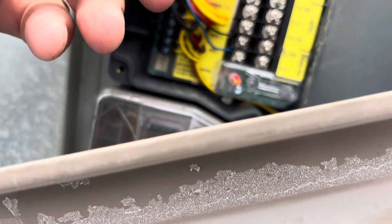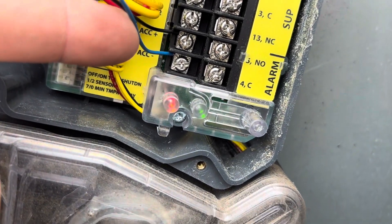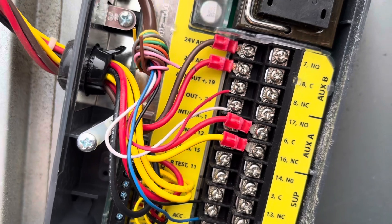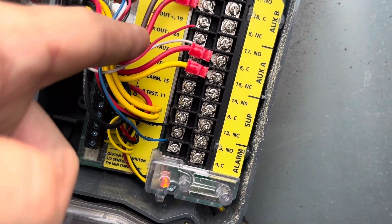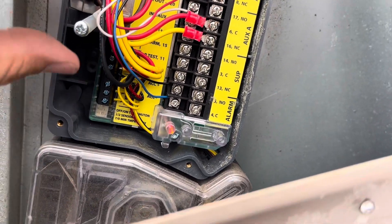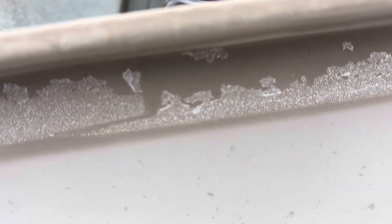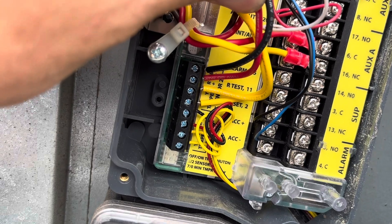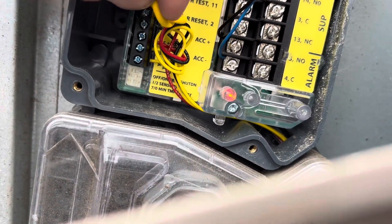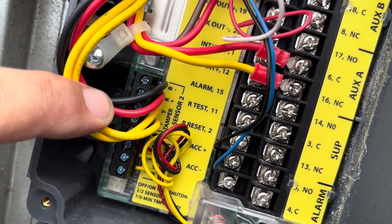Alright, we're going to make note of this wiring. We have black and blue on ACC plus and ACC minus. And then these are our switches. Then we have black, red, red, yellow. So we're just going to document this so we put everything back exactly the way it is. These wires over here go to the other sensor, which we're not doing today — we're only doing this one. The other smoke sensor in the return is going to go here.